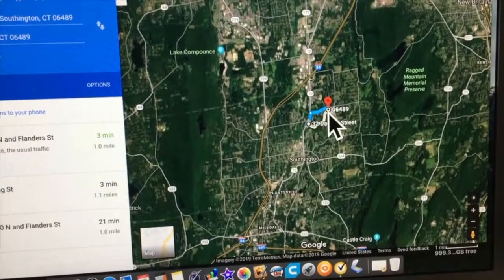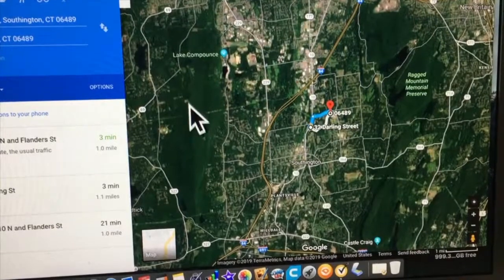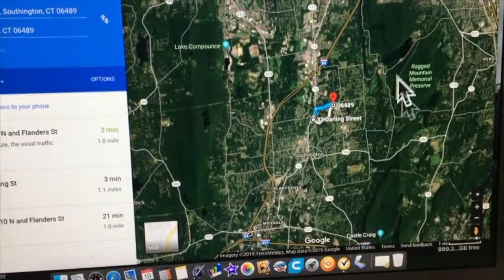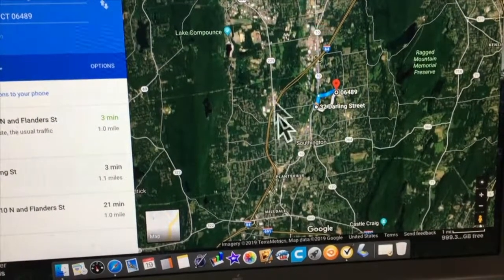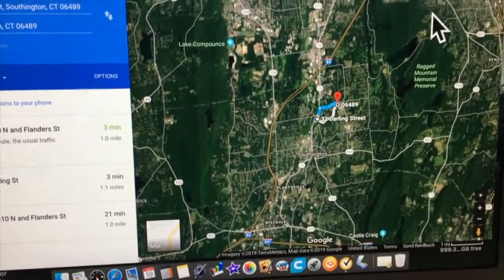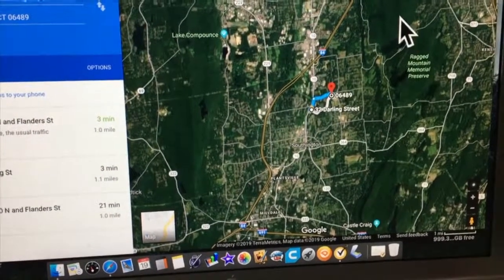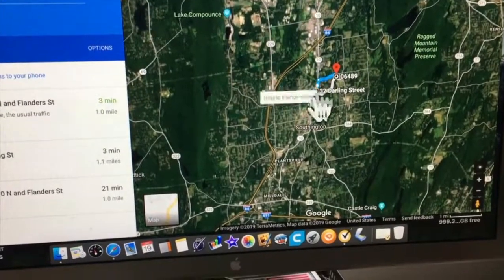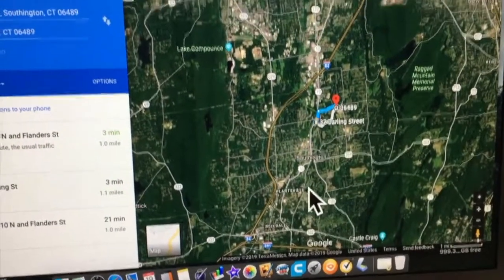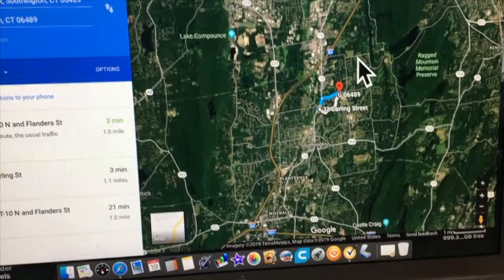Here is the address. Do you see these areas here? These are mountain ranges — these are mountains. This all lays into a valley right here. Where your towers for TV antennas are located, they're usually on top of mountains, so the signal doesn't really get down into the valley as well as it should.